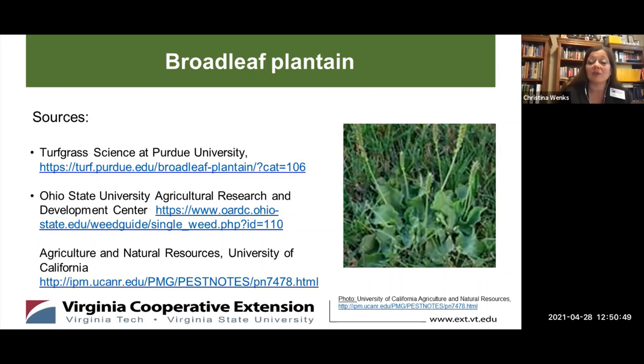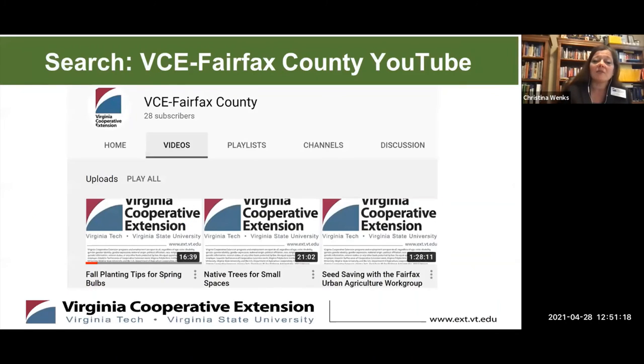For more information about broadleaf plantain, you can search turfgrass sciences at Purdue University, as well as at Ohio State University's Agriculture Research and Development Center, and Agriculture and Natural Resources at the University of California. They've each done extensive research on broadleaf plantain and other aggressive broadleaf weeds. Virginia Tech has information on controlling weeds within turf grasses, and for more about the chemical control, use the resources mentioned previously — Jamie and Kate mentioned the Cooperative Extension Pest Management Guide, and Virginia Tech and the Cooperative Extension are a great resource there.